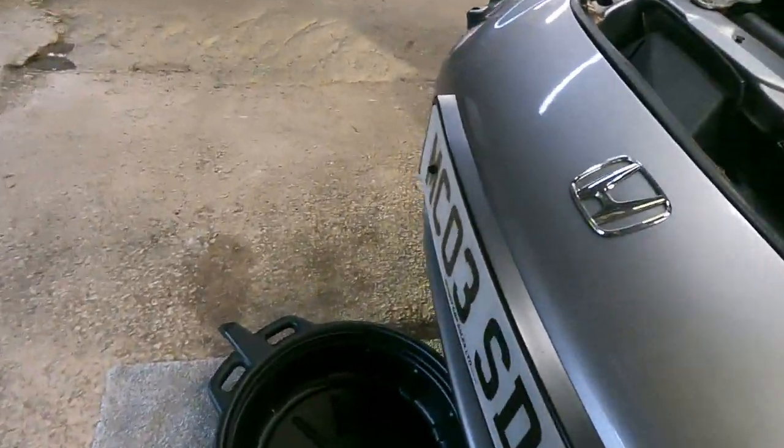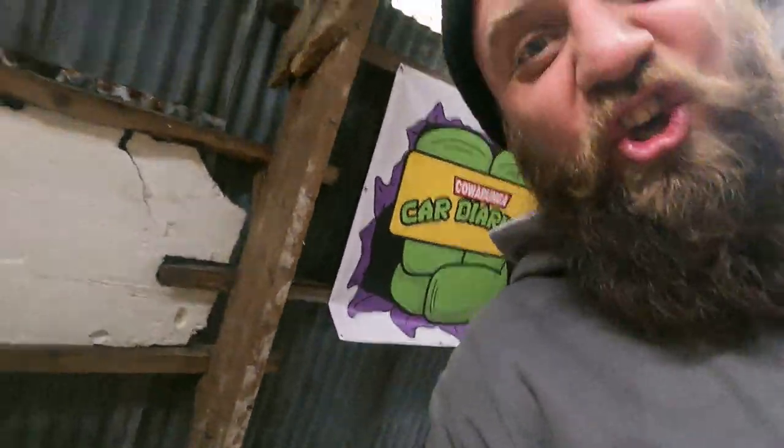We're going to drain the oil into the oil pan — this one's got a little spout so you can pour the old oil back into the original container and dispose of it correctly. Save the environment and all that.